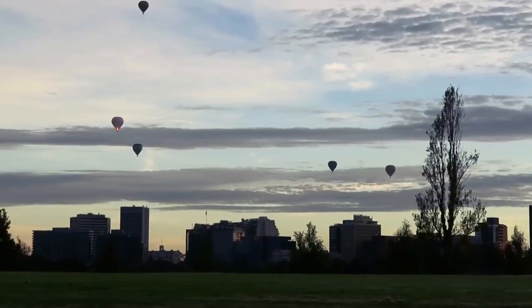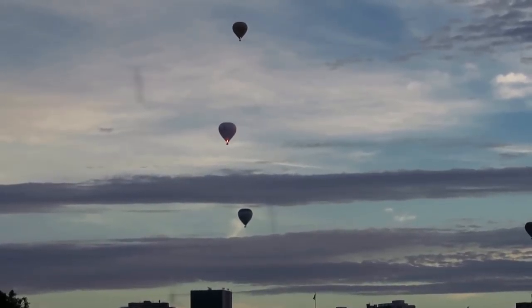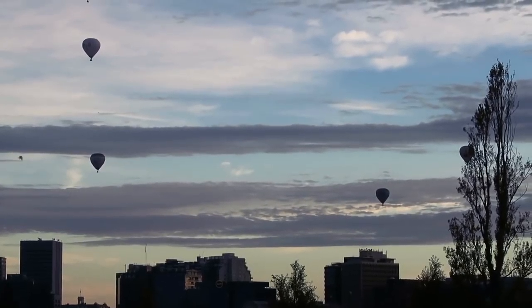Good morning, you legends. It is Monday here in Melbourne. The Formula One track is well and truly in progress. I love these balloons — I don't know if you can see them over there, but it is so beautiful against the morning sky. Anyway, off to work.